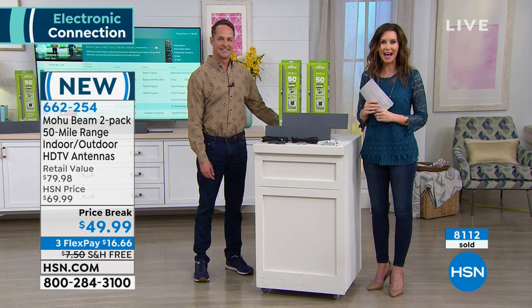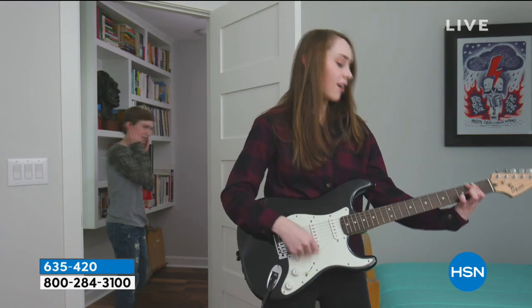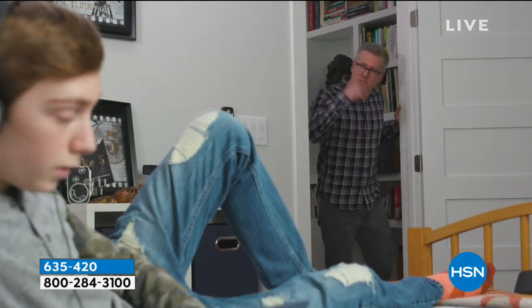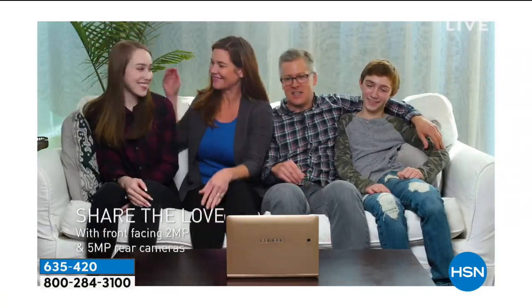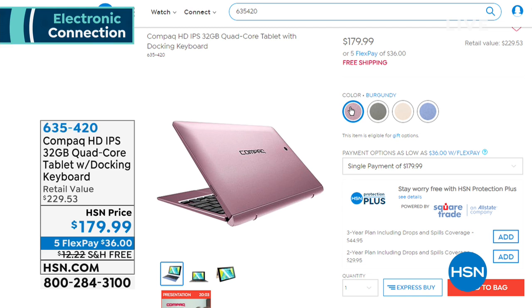As promised, we have a fairly new welcoming of the Compaq. This is really exciting because Compaq is actually owned by HP — HP put so much technology into this. It's for everybody in your household. It's got front-facing 2 megapixel and rear-facing 5 megapixel cameras. It's a tablet that also acts like a laptop — the most RAM of any tablet-slash-laptop that we offer. It is on sale today at $179.